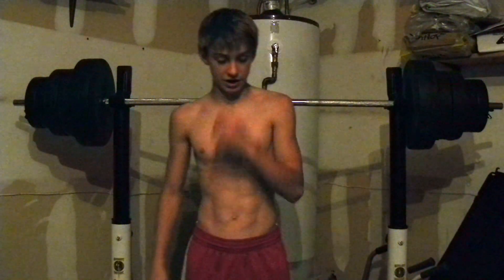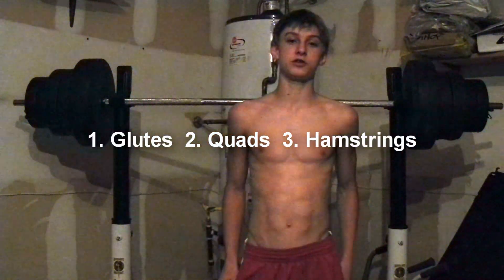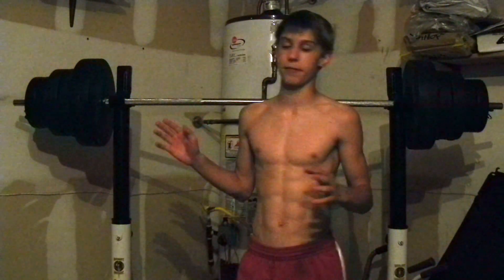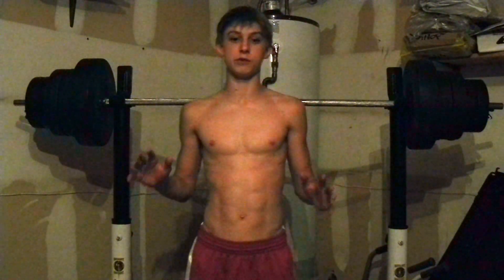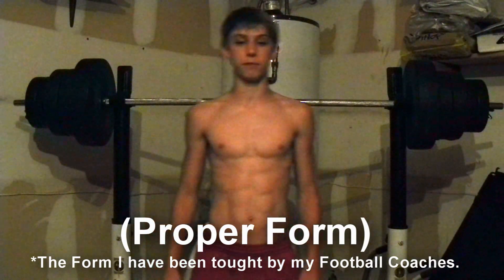We're going to be doing back squats — train your legs and the exact muscles involved. I'm going to be demonstrating a few ways people do this wrong. It looks like 200 pounds, but it's really more like 45 on each side of my 45-pound bar. Anyway, it's not that much weight, but I'm going to be demonstrating how to do back squats with top form.